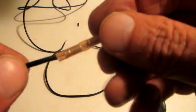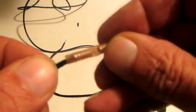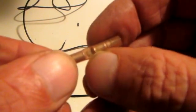Now slide on your splice real nice — you don't want to bend any of the strands. I like this splice because you can see the tip of your wire in the center there; you can see through it.